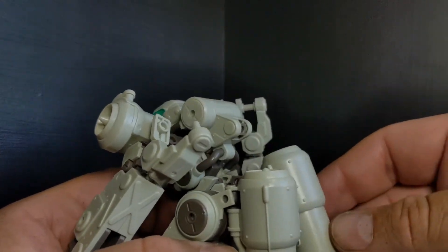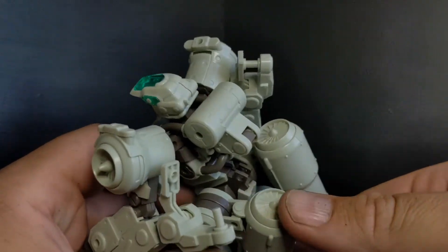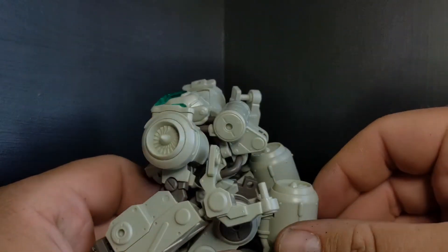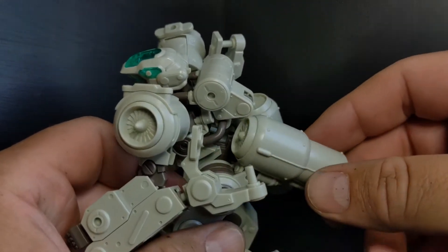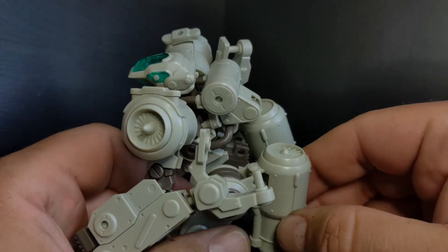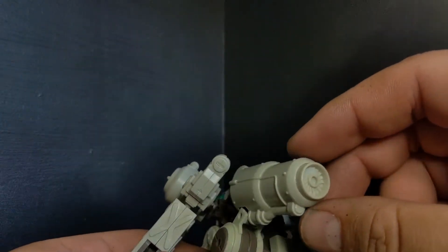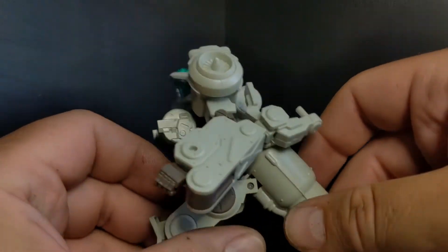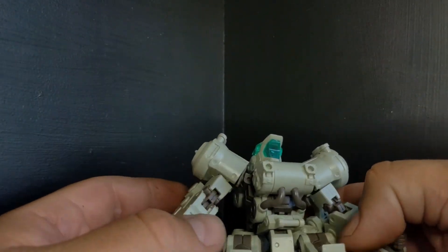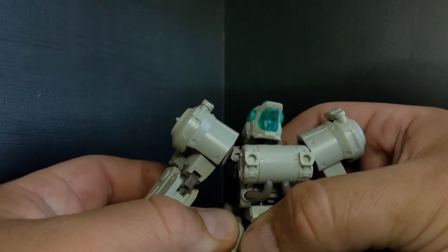On the top of the legs, you get these huge pumps, fans, engines — whatever you want to call them. They are on a poly cap, which is trapped between two pieces here, and that moves up, down, and side to side just a bit. So you can move that however you'd like. And with some detailing, that would look really cool — I really love those.